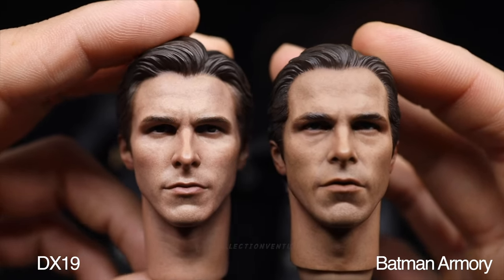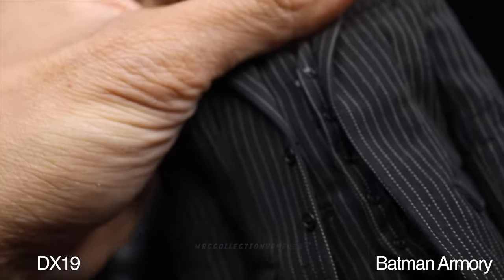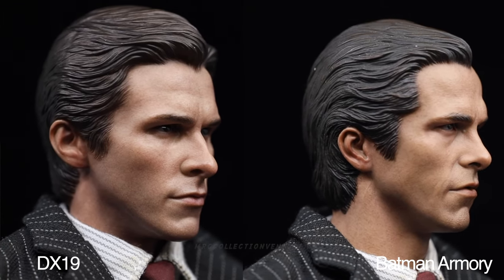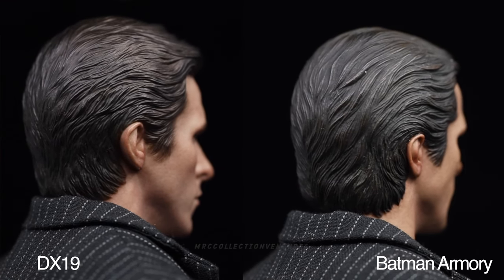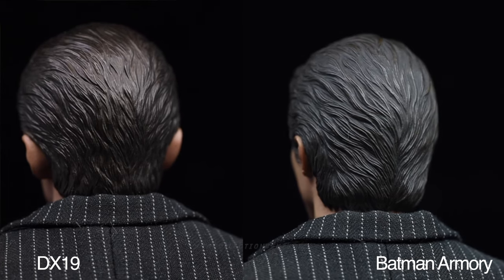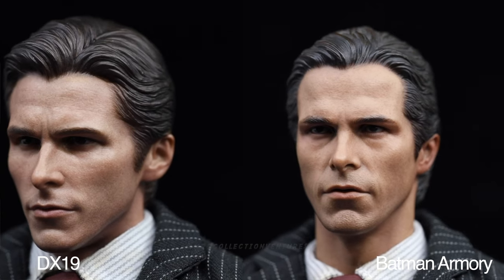Let's try attaching the DX19 headsculpt to the Armory version body to see how it looks. As I mentioned, it looks a bit short on that body - it needs a different body. The Armory version headsculpt fits better on the Armory body since the neck part is longer and looks more accurate. So you'd need a different body for the DX19 headsculpt. I think that's it, guys.